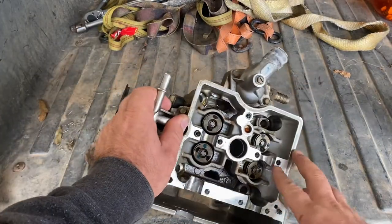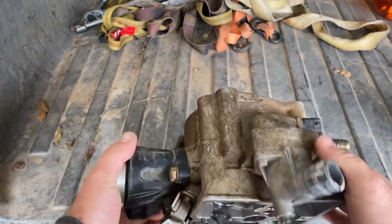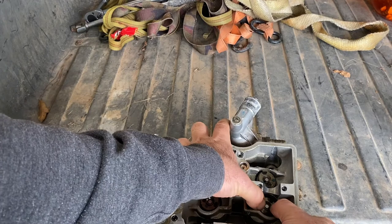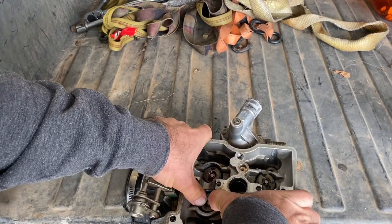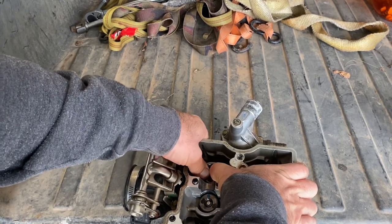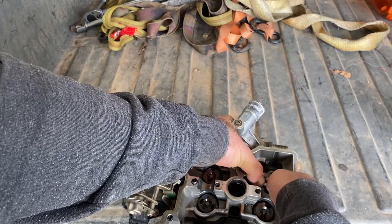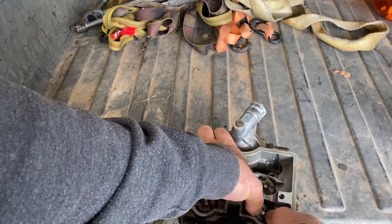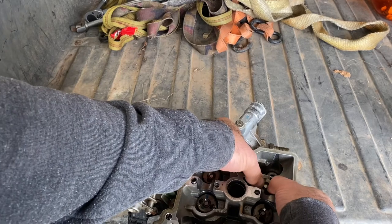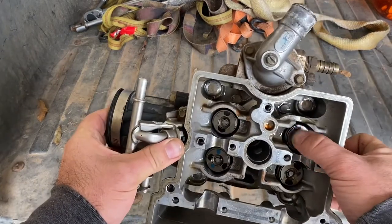So the cylinder head is out and I've inspected it. Everything looks okay — valves, everything's looking pretty good. I can't see if I've got a broken spring. However, this one's really tight and feels like it's sticking. That one feels tight but sticking. And this one — hear that? Right there. See? Tight. There's our noise. So I don't suspect that it's a broken valve spring, but I believe it's a weak valve spring.